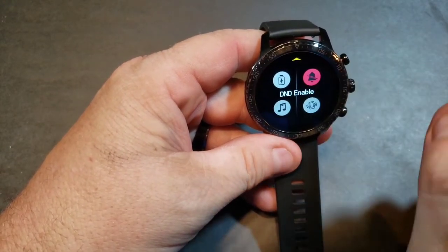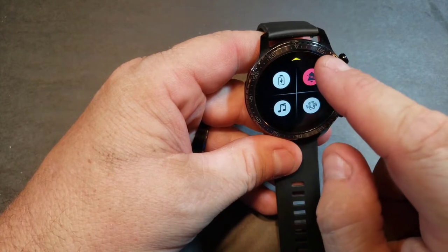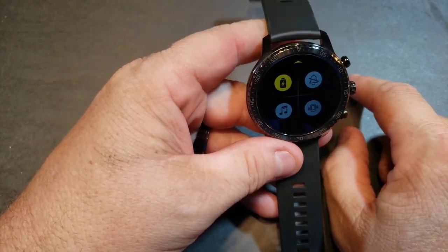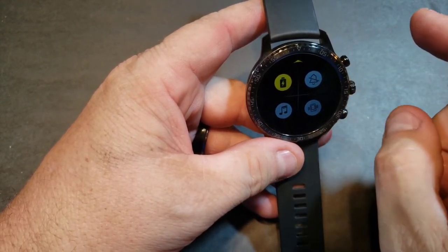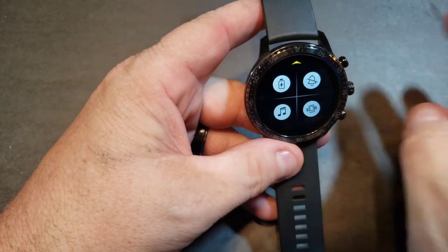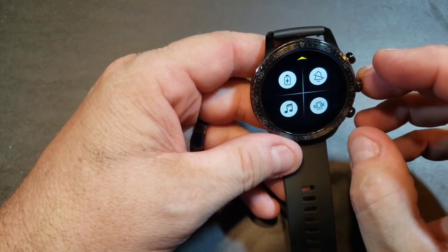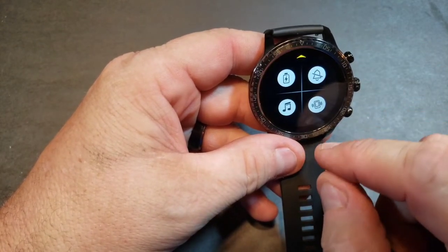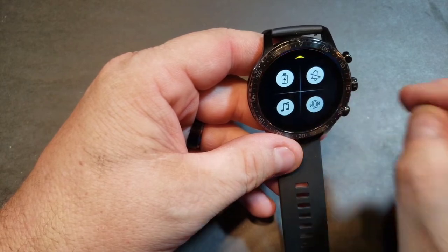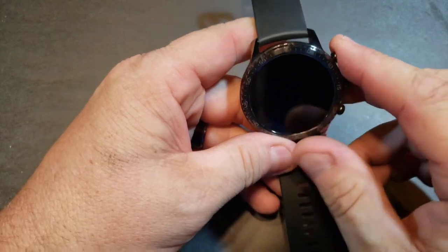This one is Do Not Disturb — you can do that at night, really nice so you're not getting notifications while wearing it. We've also got Eco mode, which is going to decrease the brightness of your watch and give you longer battery life. Then we've also got this button which helps you find your phone — press it and it will make your phone ring, which is pretty neat.